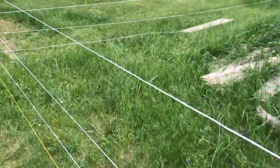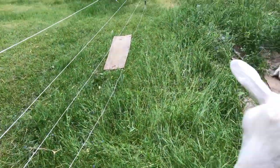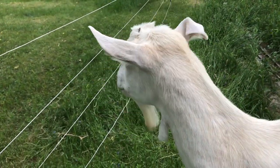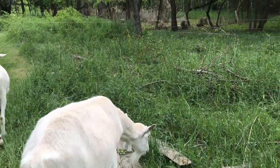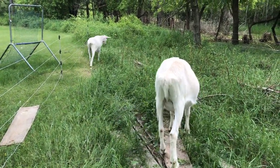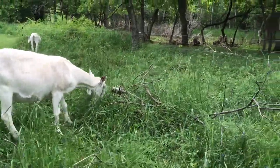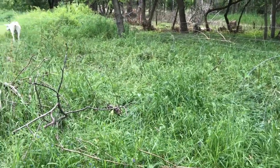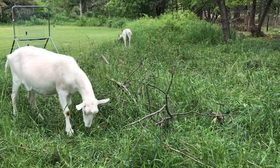Ironically, if you look, this is shorted out — it's touching the ground right there. But they stayed in, and that's all that matters. All right boys, I'm going to move your water in and then we're going to get you put back for the night. Supper's waiting — are you going to even want your supper?